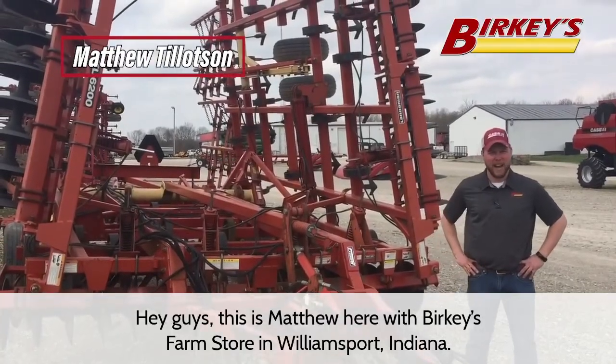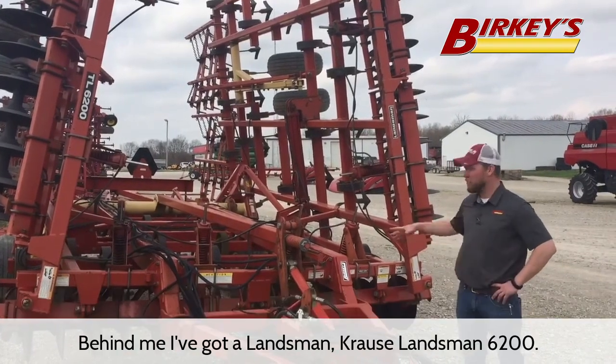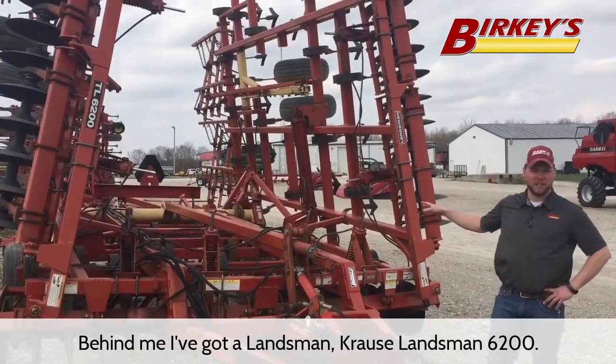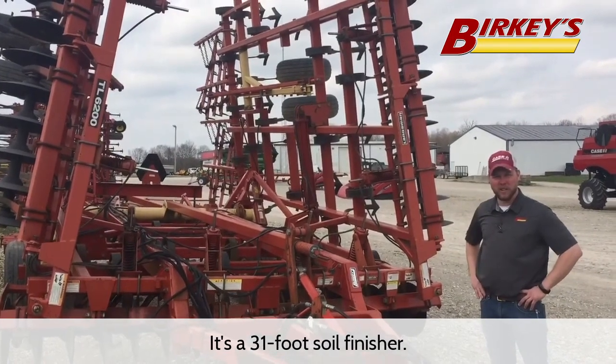Hey guys, this is Matthew here with Berkey's Farm Store in Williamsport, Indiana. Behind me I've got a Kraus Landsman 6200. It's a 31-foot soil finisher.